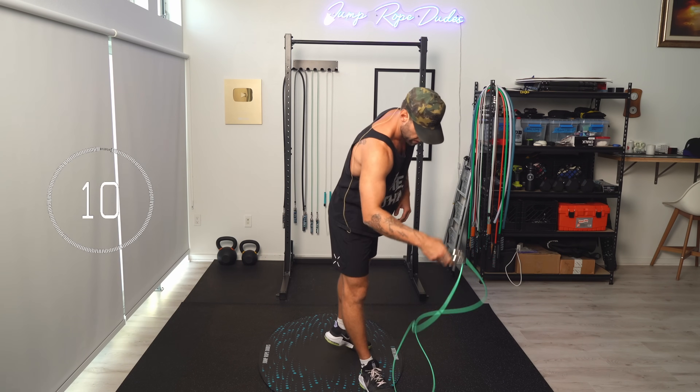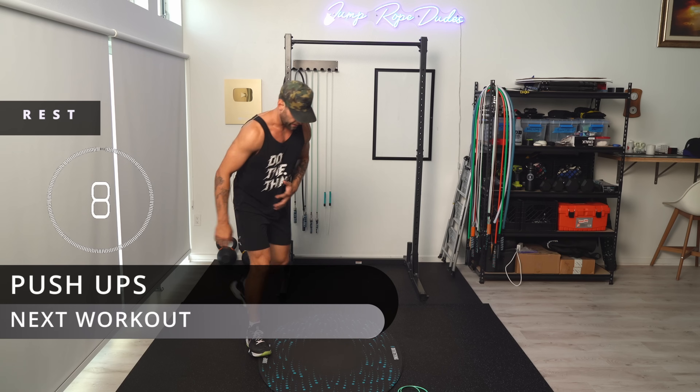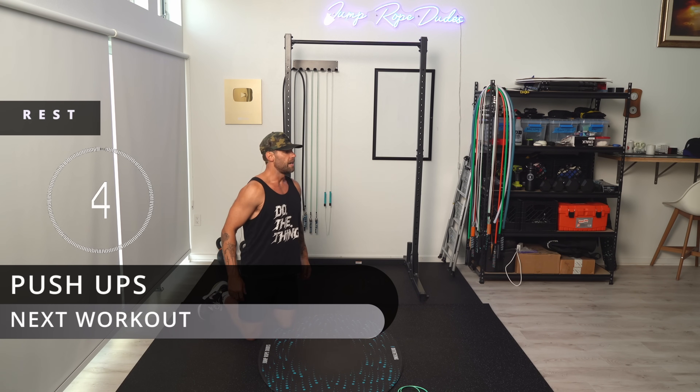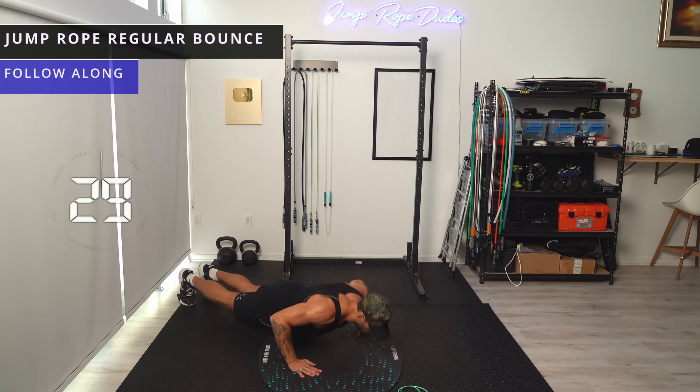Let's get down and do some push-ups. I'm using the Get Lean Set from Crossrope — the quarter pound and the half pound. Let's try to get somewhere in the range of 15 to 20 push-ups. Here we go.